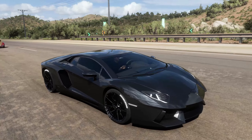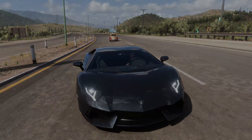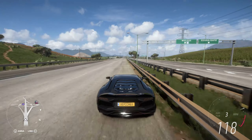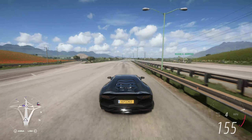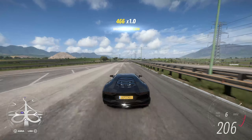In this video, I'm going to show you how to tune the Lamborghini Aventador in Forza Horizon 5 my way. This build offers good speed, acceleration, and is overall just a really good vehicle. Without further ado, let's get right into the tuning.